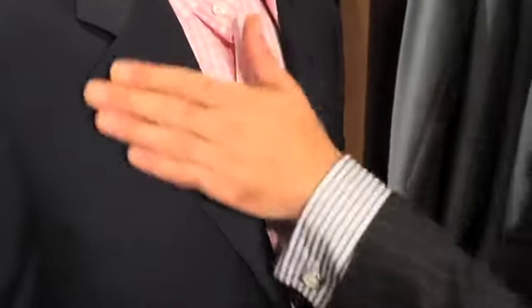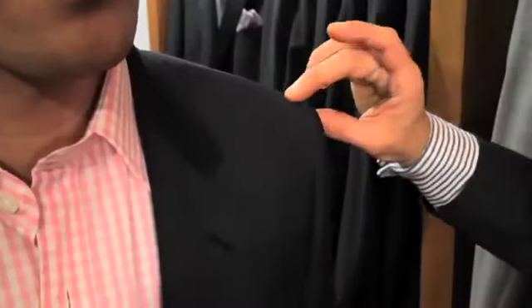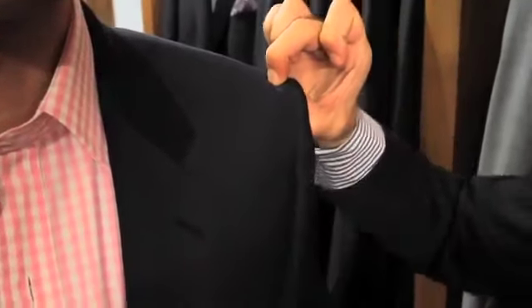Secondly, we're looking at the lapel. It should lie nice and flat, and if it were bowing, it would be an indication that it isn't accommodating the chest properly. The shoulder should have a quarter of an inch only, and the shoulder seam should sit in the correct place. Any more than that, then the shoulder starts to collapse when wearing.